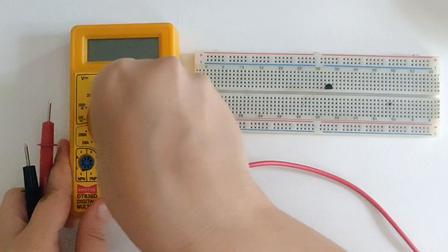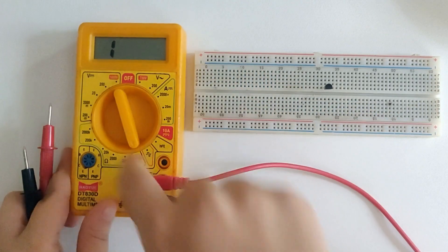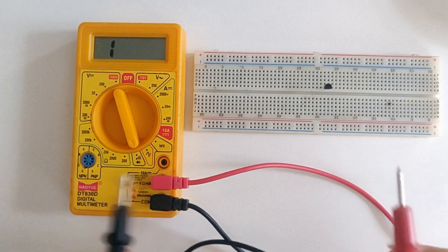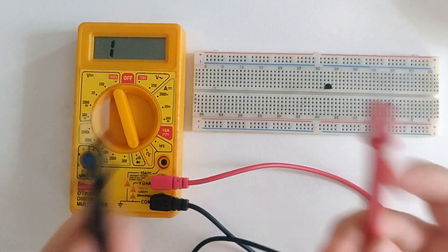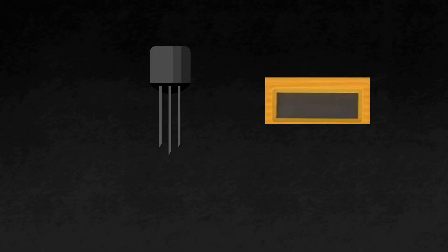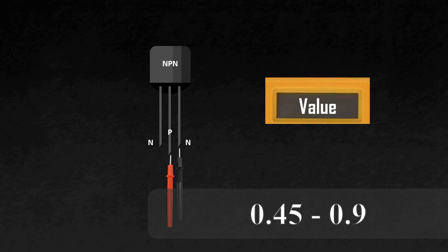So I'm still going to keep my multimeter on the continuity/diode testing mode. Now we are going to check whether our transistor is NPN or PNP. Let's look at the diagram of an NPN transistor — the middle side is positive and the two extremes are negative. So if I connect the negative probe of my multimeter to either extreme and the positive probe to the middle side, then I should get some value if it's an NPN transistor. If it is a PNP transistor, I shouldn't get any value.